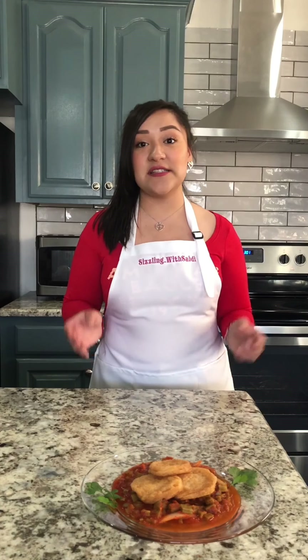All right, so as you can see, our plate is finished. You can top it off with some cheese, some avocado, and a perfect side dish for this is some lentils — I do have that recipe down below. I hope you guys enjoyed this recipe. Until next time!